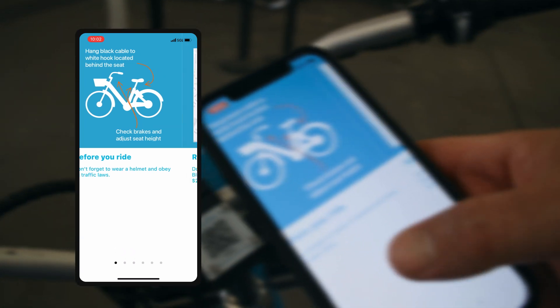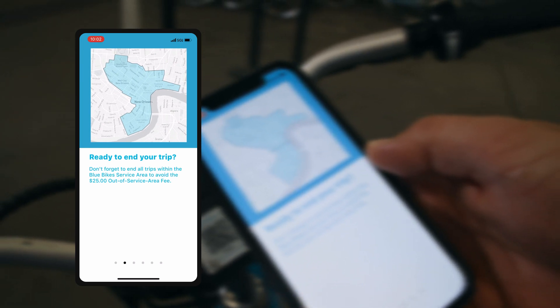Don't forget to wear a helmet and obey all traffic laws. When you get ready to end your trip, don't forget to end your trip within the Blue Bike service area to avoid the $25 out-of-service-area fee.